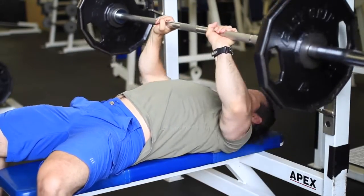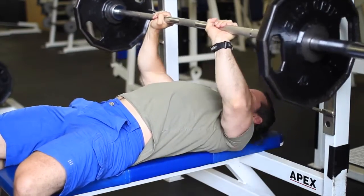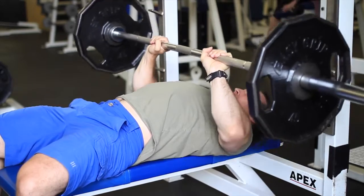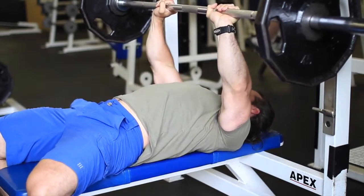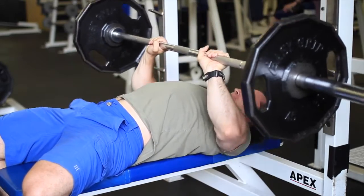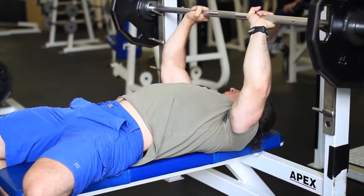Here I am doing some close grip bench presses — small range of motion, because I can't lock the elbows out all the way anyway based on where my elbows are. My arms are always staying slightly bent, and locking arms out doesn't do any good anyway — you're just taking the stress off the muscle and putting it on the joint.